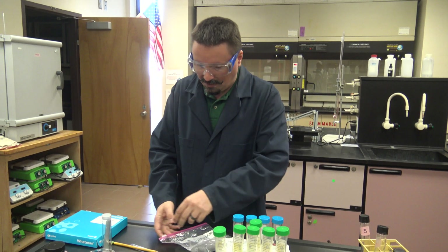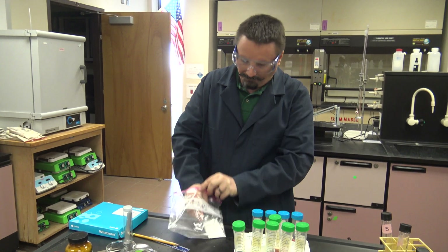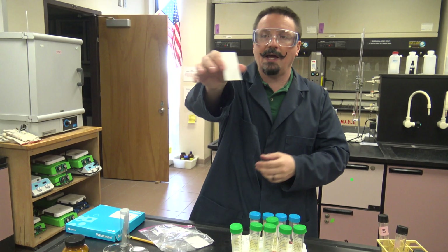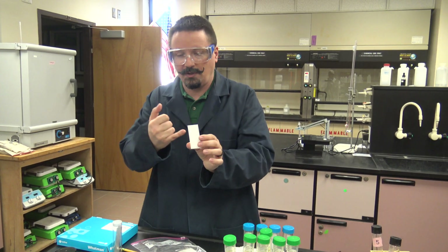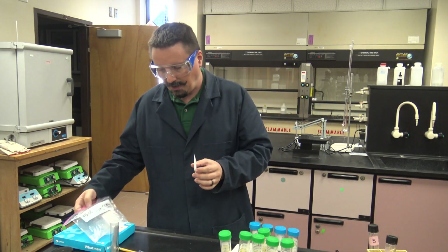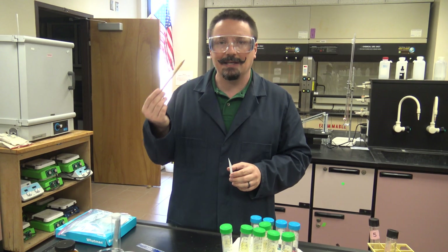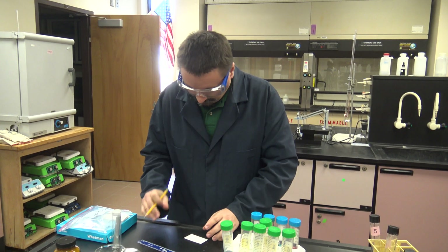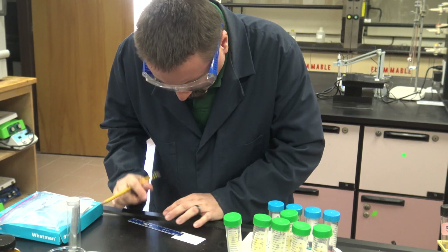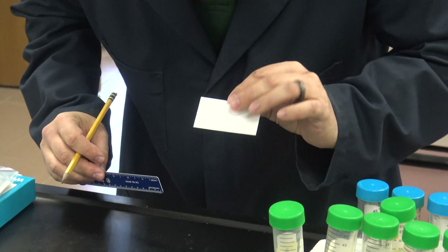We'll start with the TLC — thin layer chromatography. You're going to need to get your TLC plate; we'll have a bunch of these up at the front. You're going to see that it has a shiny side and a matte side. Make sure you are doing everything on the matte side, because this is the actual coating on the plate. First, mark your starting line lightly in pencil — come up about a centimeter or so — making sure you're above where the solvent is going to be, and lightly draw that starting line across.